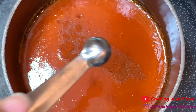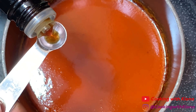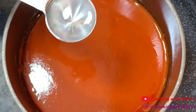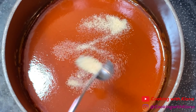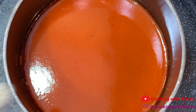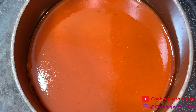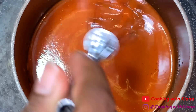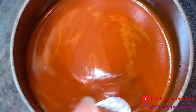Then add 1/4 teaspoon of cayenne pepper, 1/4 teaspoon of Worcestershire sauce, 1/2 tablespoon of white vinegar, 1/8 teaspoon of garlic powder, 1/8 teaspoon of pepper, and 1/8 teaspoon of Cajun seasoning. Whisk everything together until well combined. Then place your sauce off the heat and into a container.